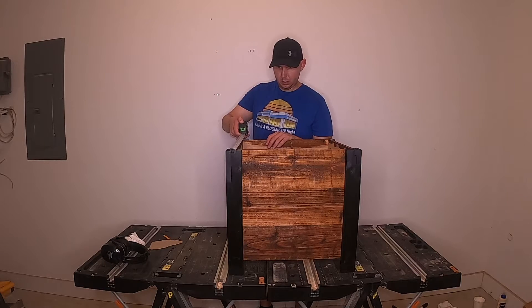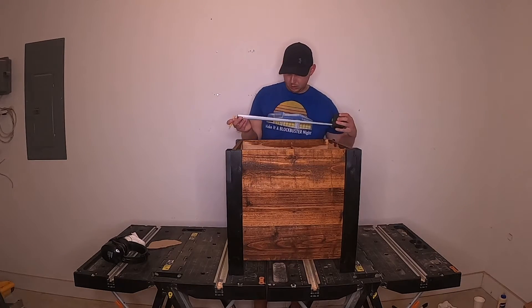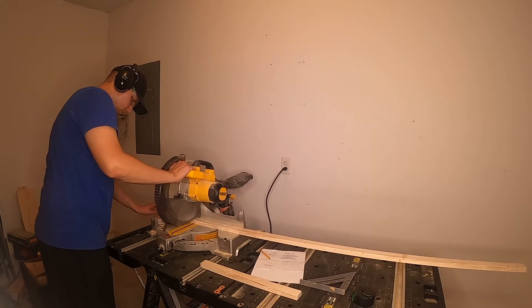Measure and cut the top trim pieces. Your measurement should be close to 1x2x16.5 inches and 1x2x19.75 inches. Cut two pieces for each measurement. Next, cut two pieces of 1x2s for the cleat and cut 5 pieces of 1x2s for the slats that will hold up your flower pot.